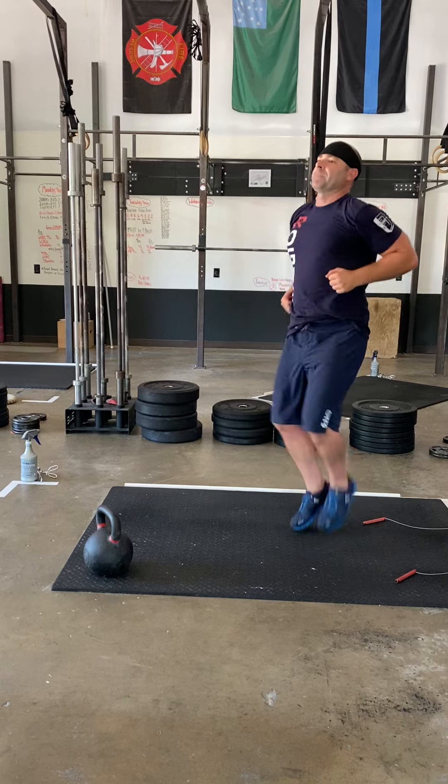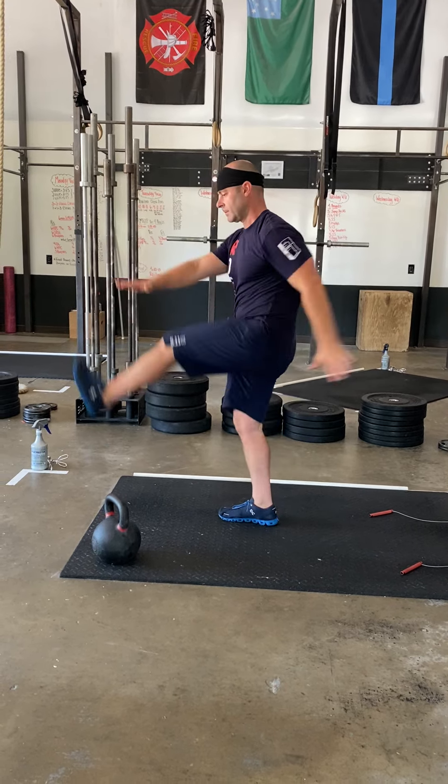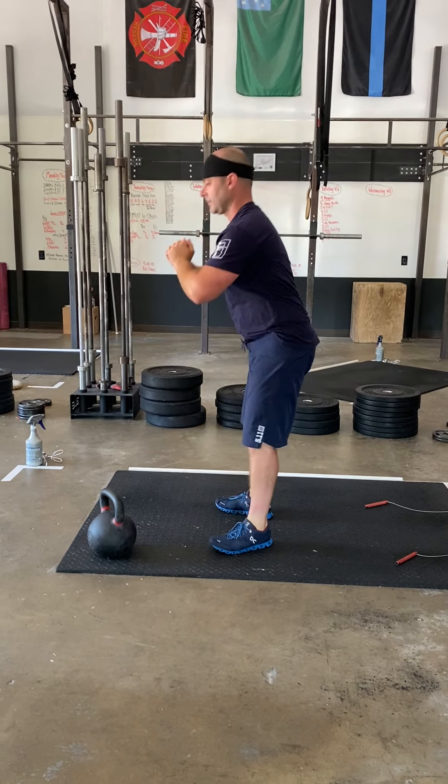Gotta warm you up. High knees, butt kicks, leg swings front to back, and air squats.